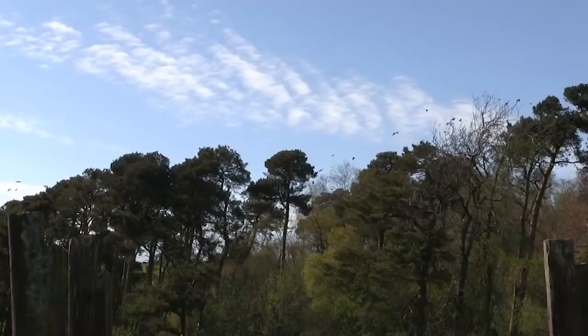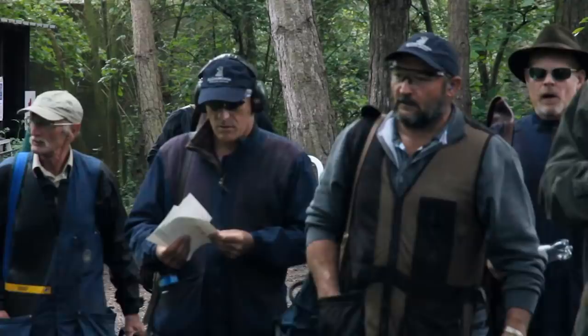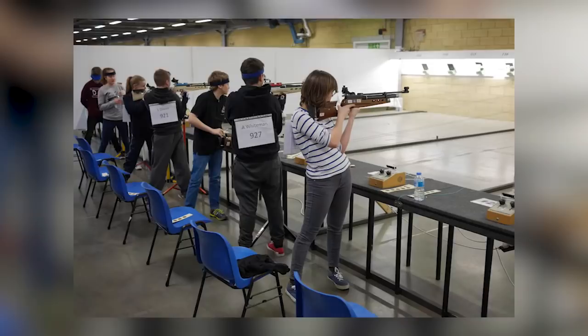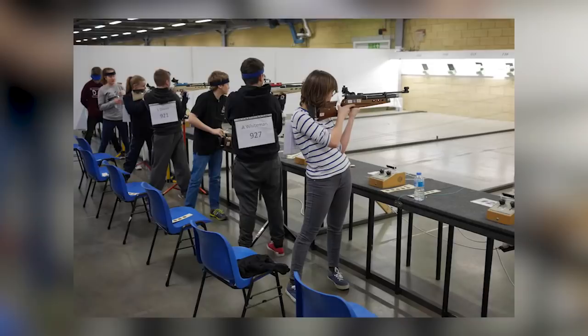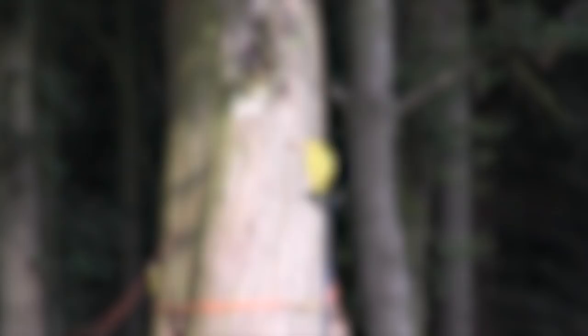Where's your favourite place to shoot? Give it some recognition in the Nation's Favourite Shooting Ground Award, which is open now. Run by Clay Shooting Magazine, the award focuses on clay grounds, but votes are welcome from all shooters and for any reason. So if you've got a favourite local spot where you shoot both clays and airguns, pick up a copy of Clay Shooting for a voting form, or head to clay-shooting.com/nfsg.